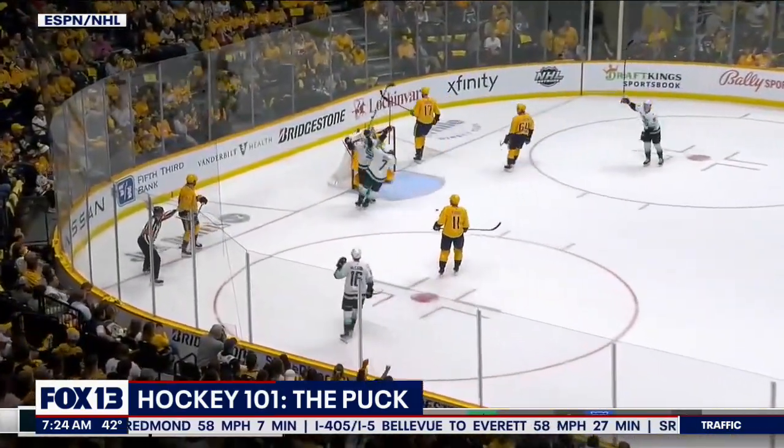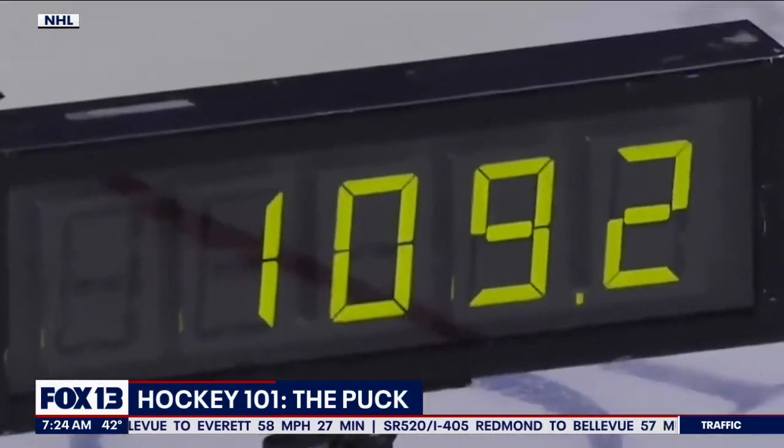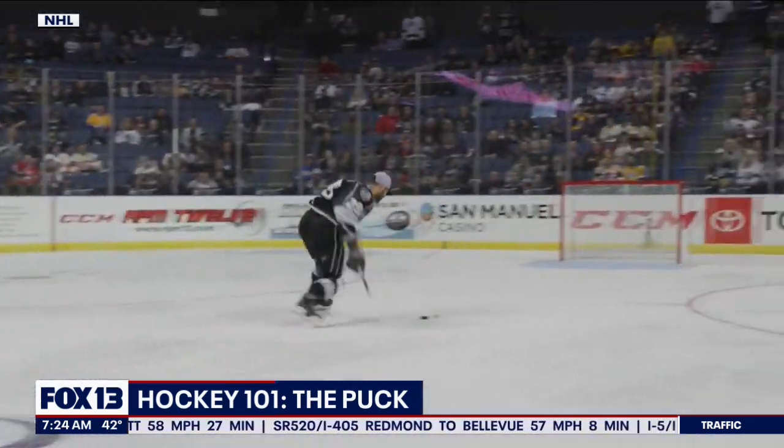The average NHL slap shot is moving 100 miles an hour. The fastest shot ever recorded: 109.2 miles an hour.